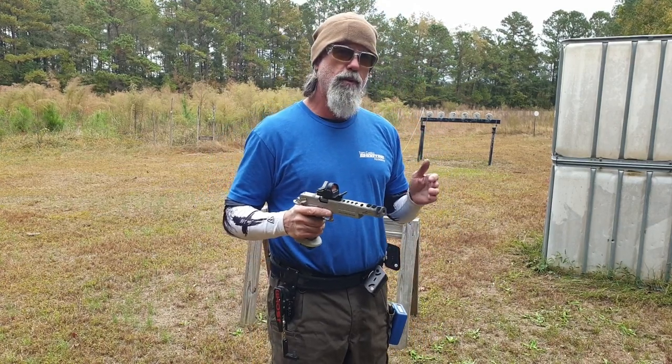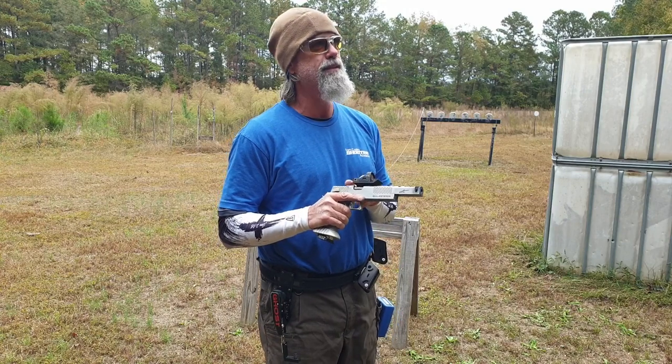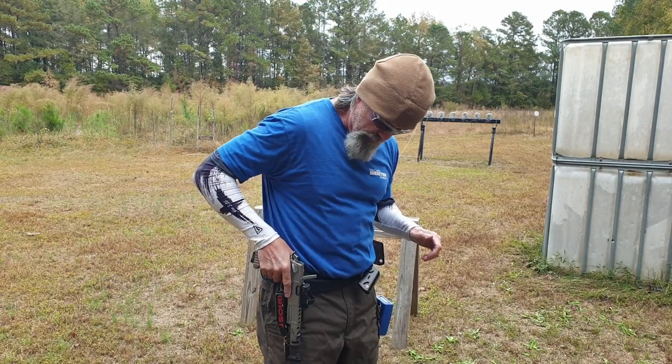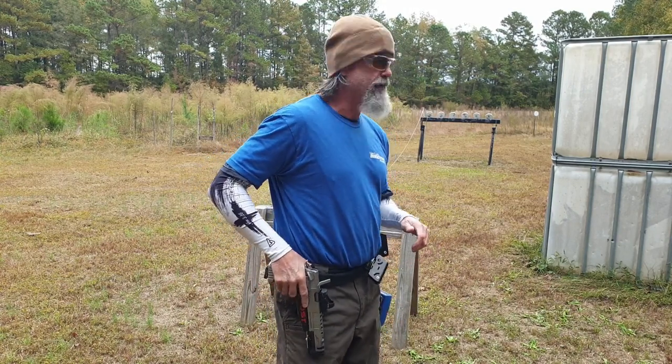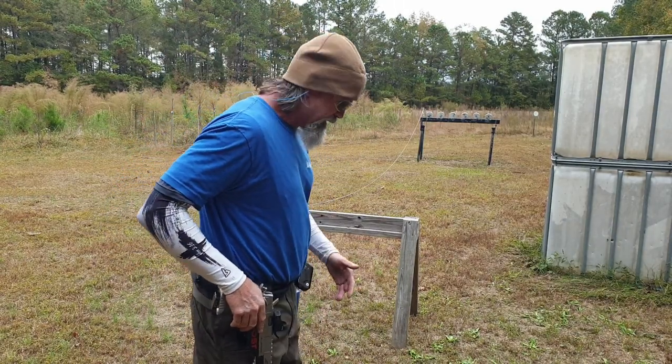I think my fastest is like 3.77 or something like that. He beat it, so I've got to see if I can redeem myself here. Those are 6-inch plates and we're standing at about 12 yards.